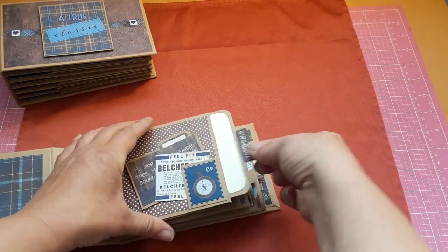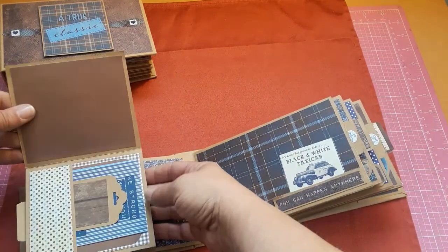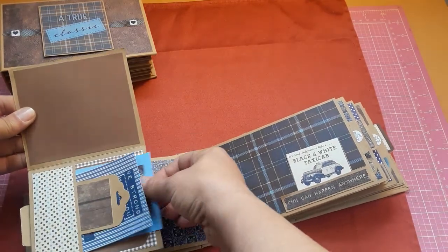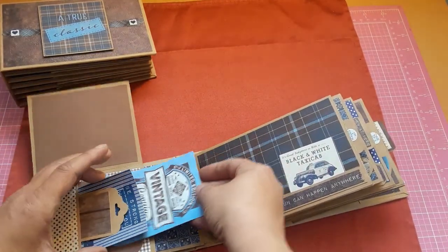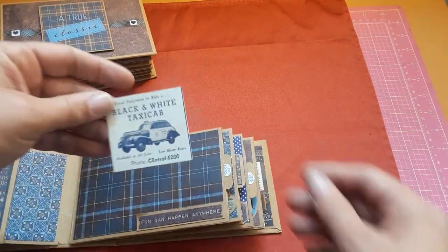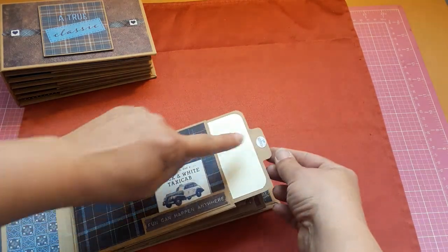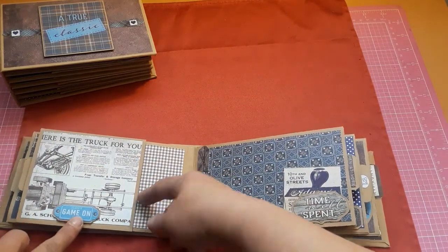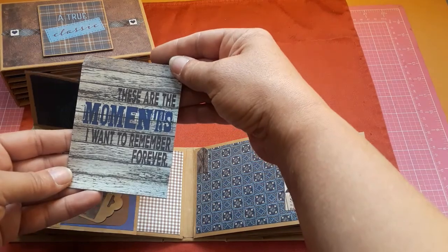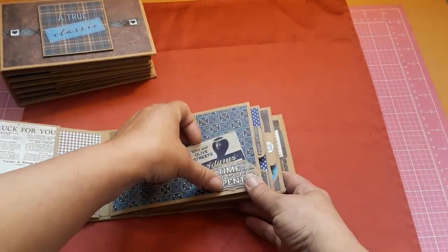You can see this one says 'Swagger' and 'A Man and His Remote.' Again 'Be Strong When You Are Weak' — see how beautiful these are; they were so much fun. I think I was actually able to put quite a bit more pictures and tuck spots in here. This is the black and white taxi cab, 'Fun Can Happen Anywhere,' and this little tab says 'First Edition.' It says 'Game On.' I like these too. 'These Are the Moments I Want to Remember Forever.' I love Ginger's tutorial on this — I just made mine a little different in dimensions.